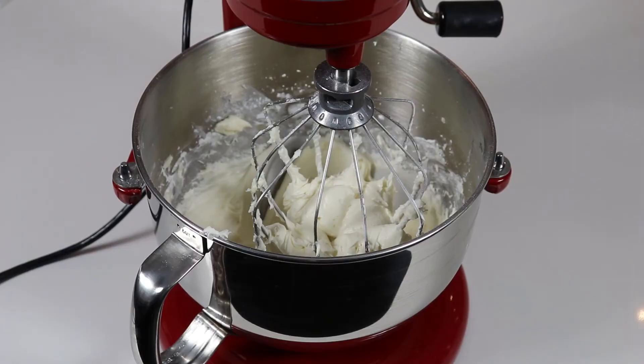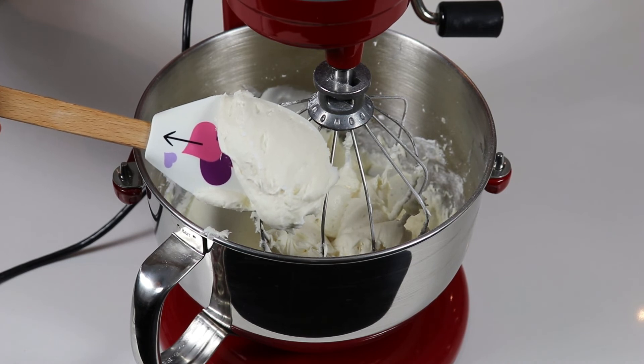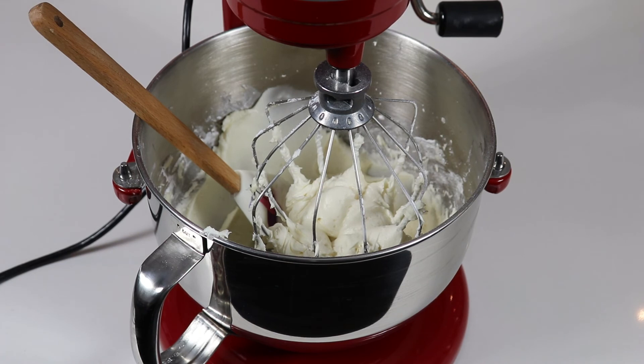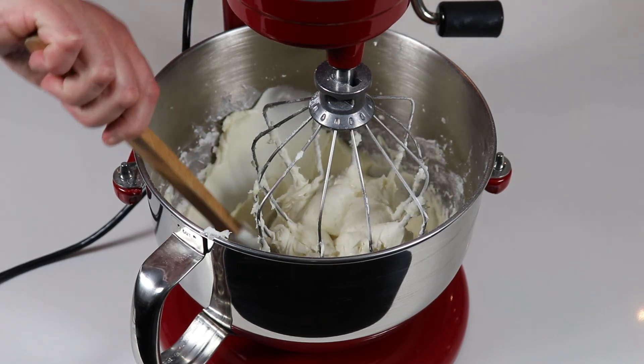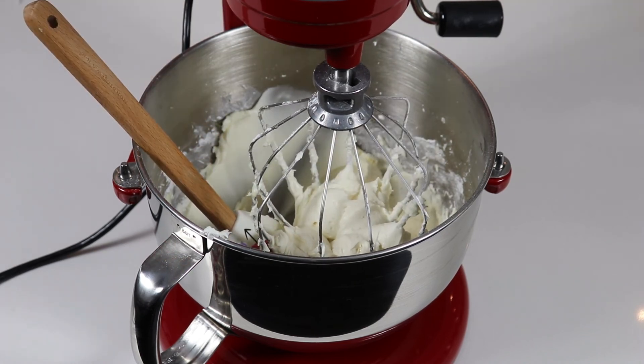My frosting whipped for four minutes and it was just the two tablespoons of milk. Once you have added in the remaining milk, make sure you let it whisk for about four minutes on high speed — that's what gives us our nice fluffy frosting. As you can see, this is perfect. Now we are going to place this in our piping bag and pipe our cupcakes, making sure the frosting is at piping consistency.